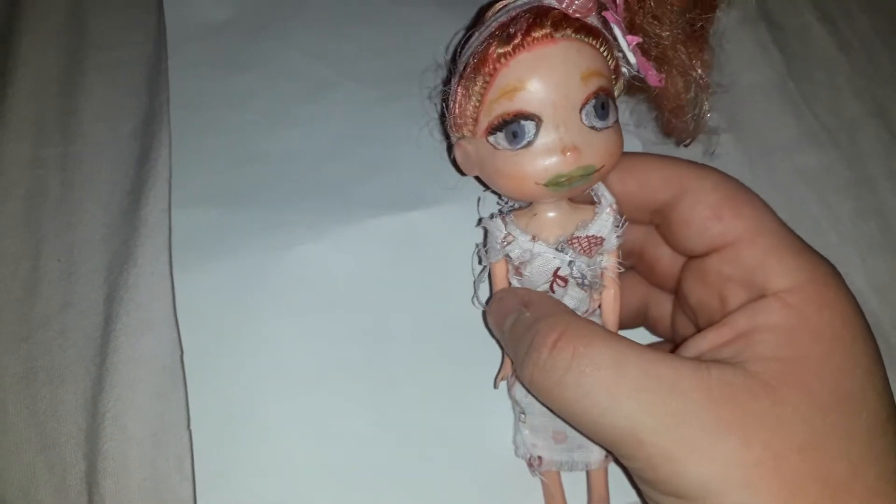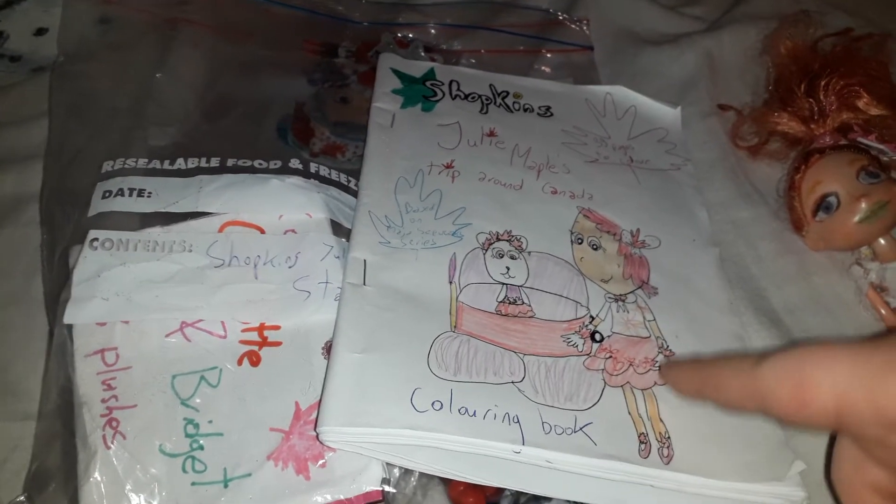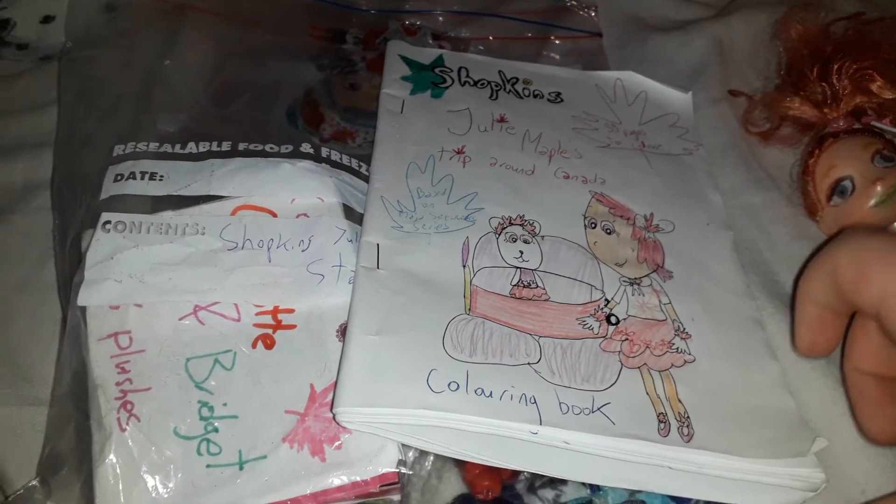Hello everybody, this is me, Maya. I have my Shopkins Julie Maples triple iron Candida starter pack, and I photocopied one of the pictures from it. I didn't want to ruin this coloring book because I'm going to give it away someday.